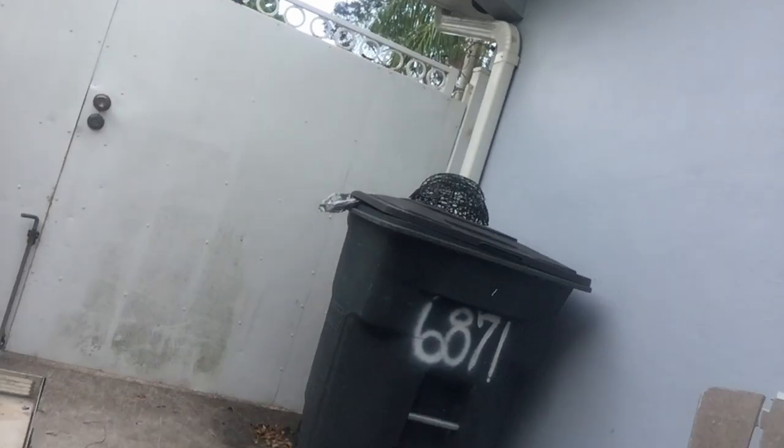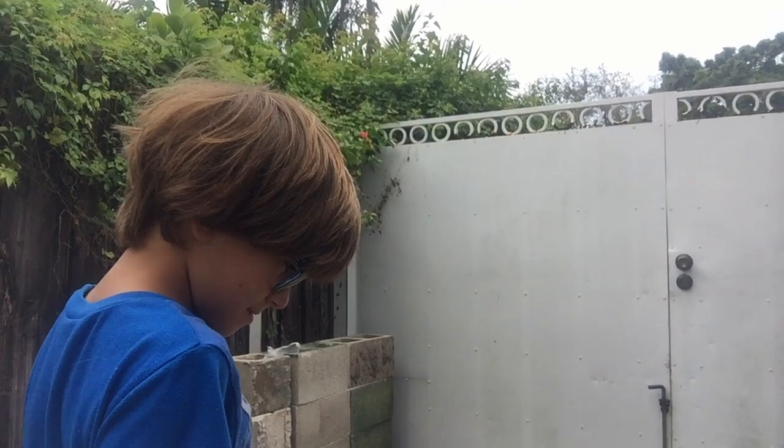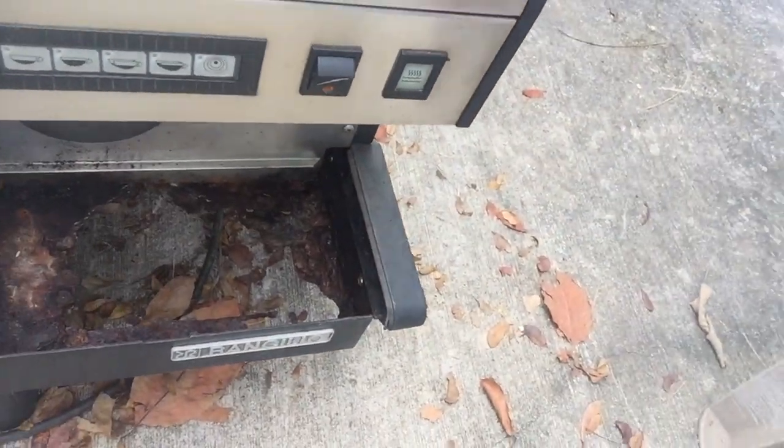Hello everyone, it's Lucas and Lincoln here. And today we're gonna be smashing this coffee machine. Wait, Lucas, look. Look at that — it's rusted.